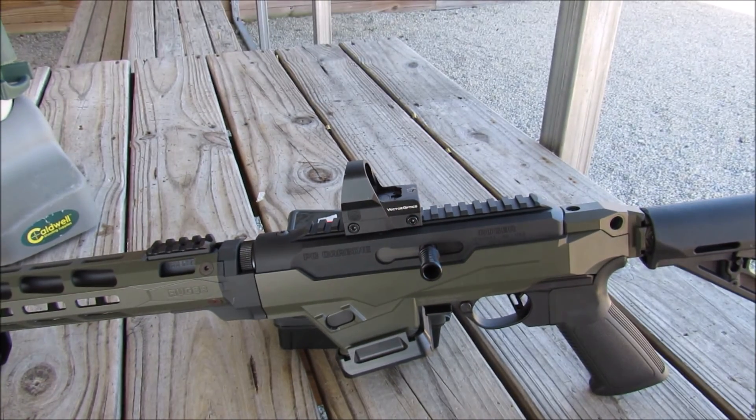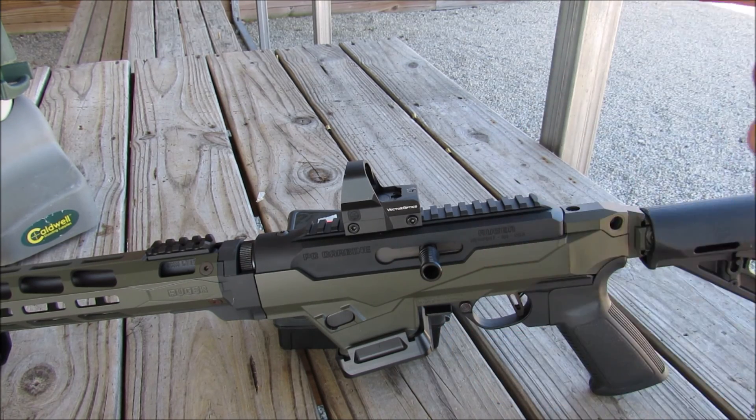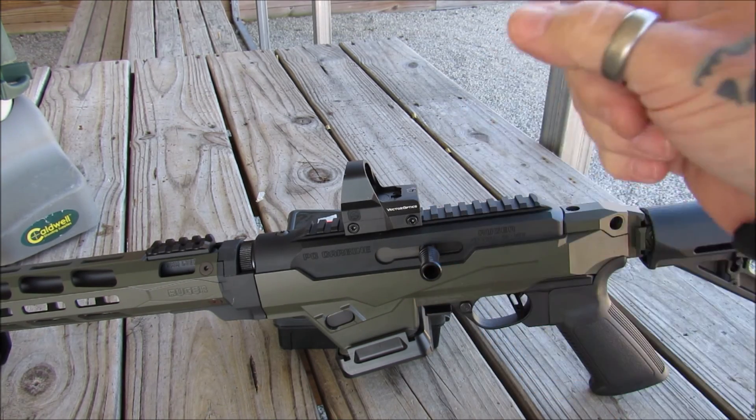Welcome back, my pupils. This is Gene coming to you with Reblowing from the Hot Pot. Today we're out here on the range with the Vector Optics — this is the 1x26x32 shake awake red dot sight.